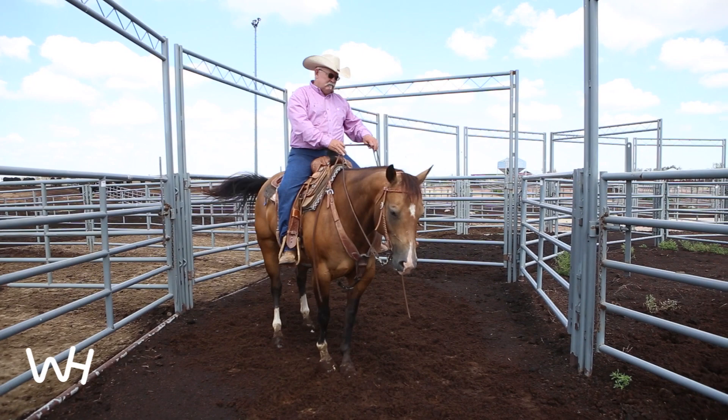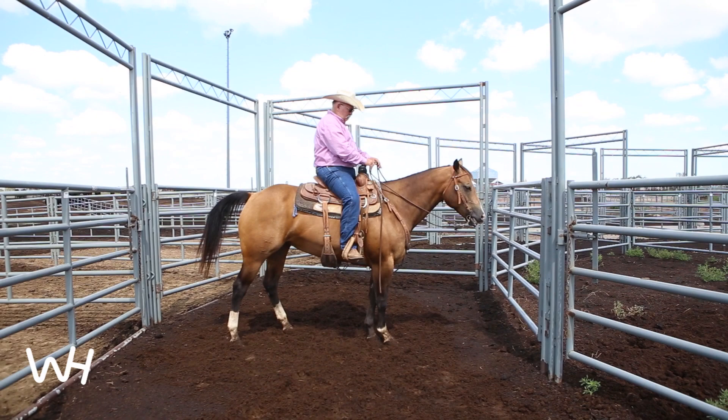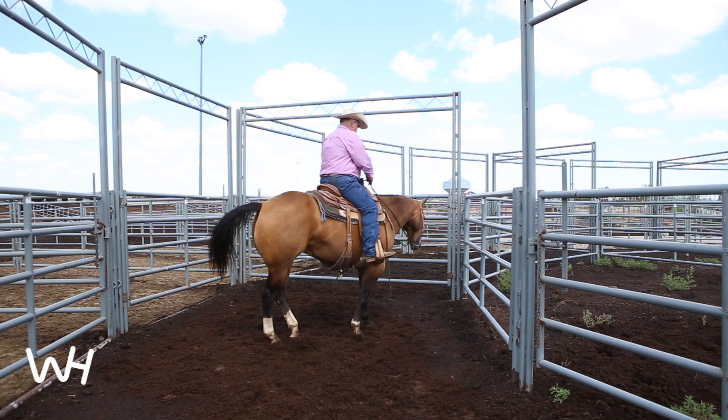One of the things that we're working on here is just being able to move the front end of the horse across with her shoulders. Now we're asking her to side-pass her whole body up to the gate, but having control, you also need to move the back end, and so we're asking the back end or hips to move over.